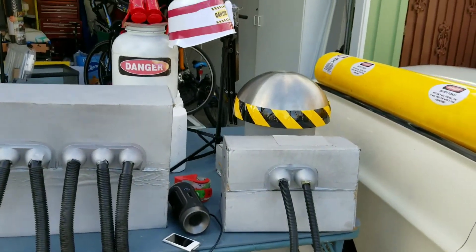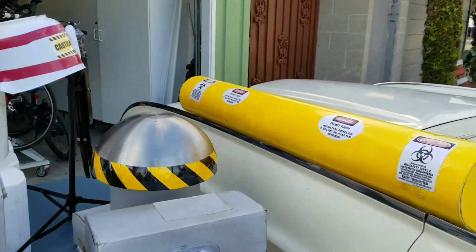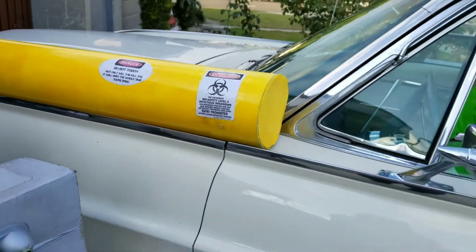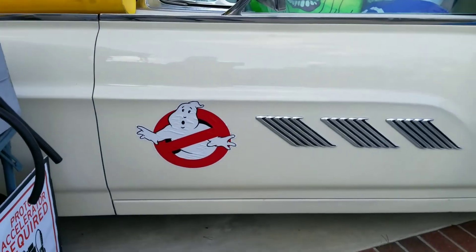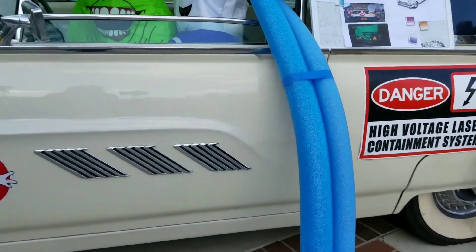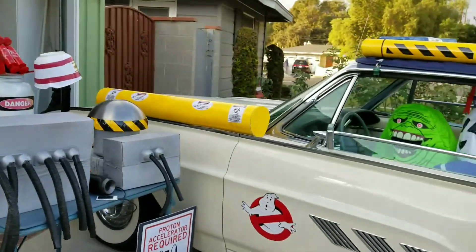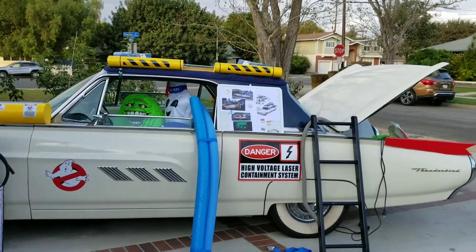This took me about five or six weeks to put together, because I have a real job. I was also able to find some fun Ghostbusters items online, but this is mostly recycled materials. So this year we are bringing it back out for Halloween 2017 — Ecto-1, baby!